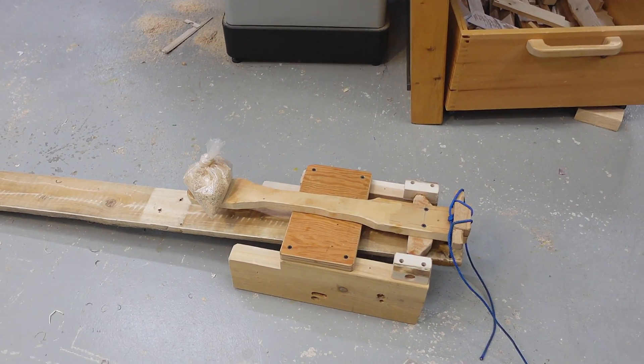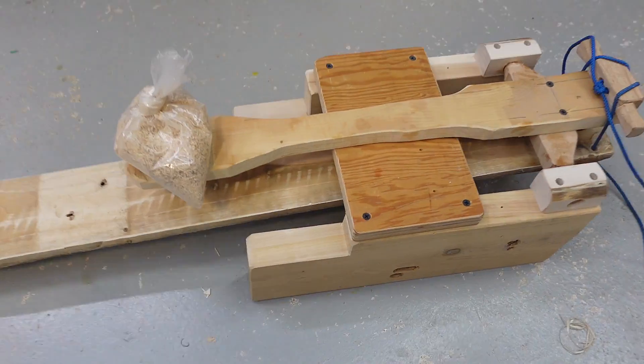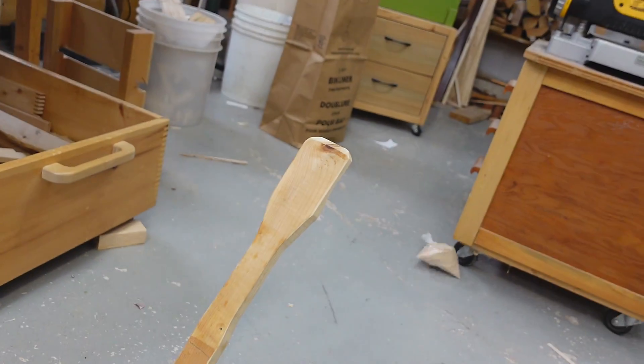We have a kid in Beaver Scouts and tonight they're doing catapults, so I thought I'd build something to contribute to that. When you step down on this pedal here, that lifts the far end of this arm and throws this thing like so.